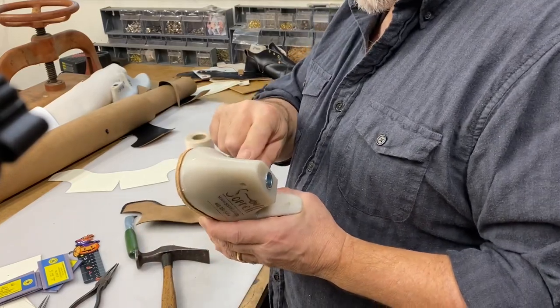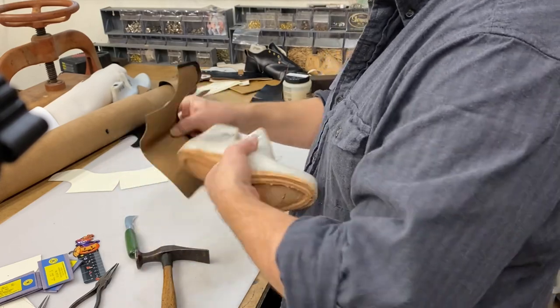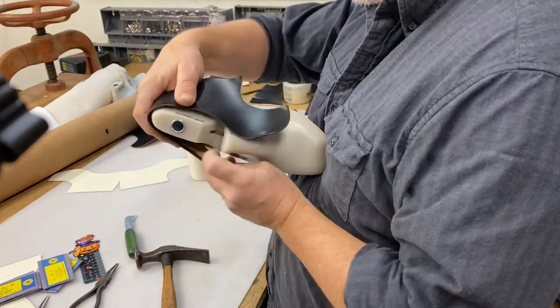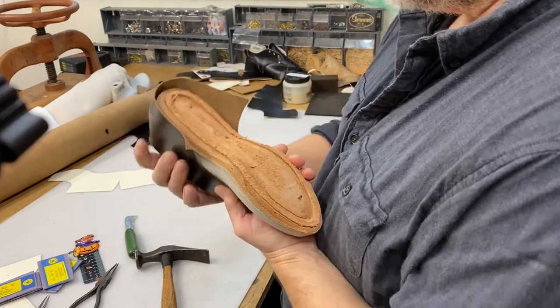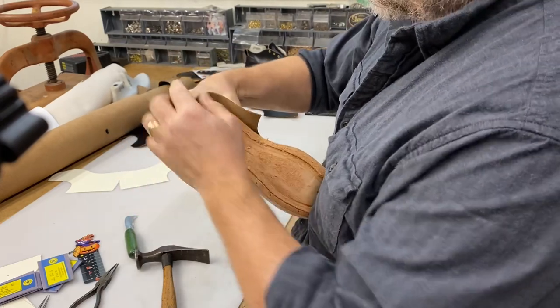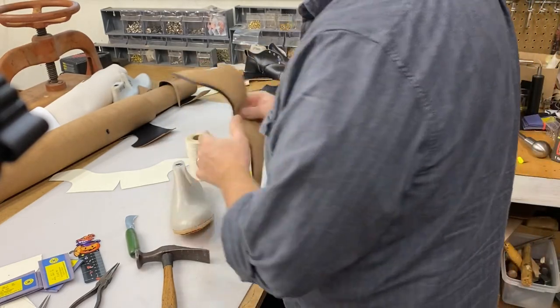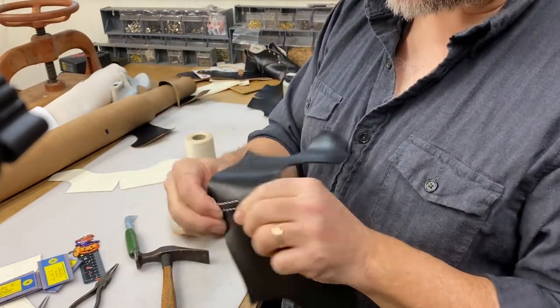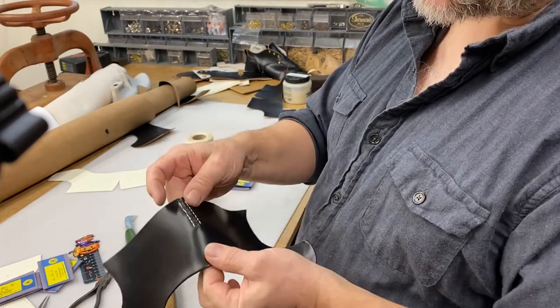The shoe last has a curve in the back of it which matches the curve of your heel, and we would like the quarters of our shoe that we're making to follow that curve so it falls nice and neat and it's easy to last. I've used this butt stitch to do that and I'll show you how that's done.